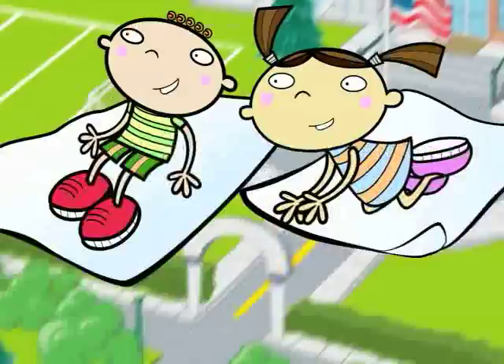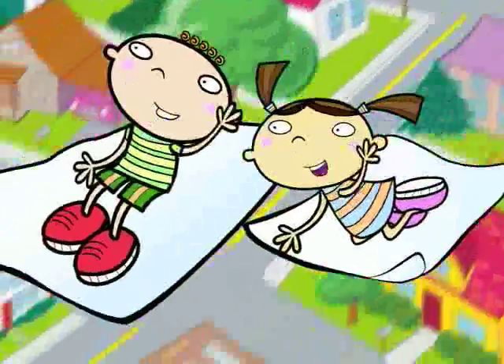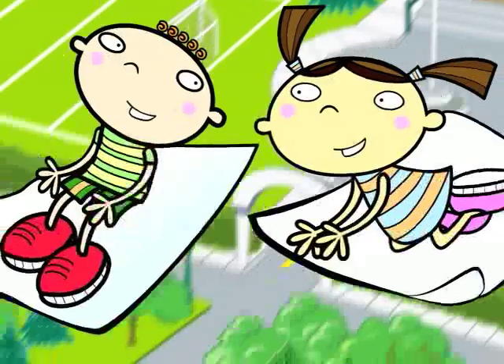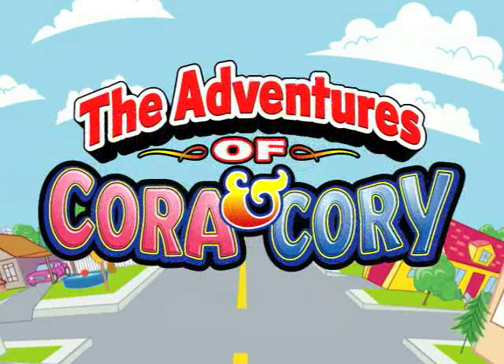I'm Cora. I'm Cory. We've always got a story. At home, at school, at play, singing, have a nice day. Wherever we go, we always go as one. Friends forever having good, clean fun. The Adventures of Cora and Cory.